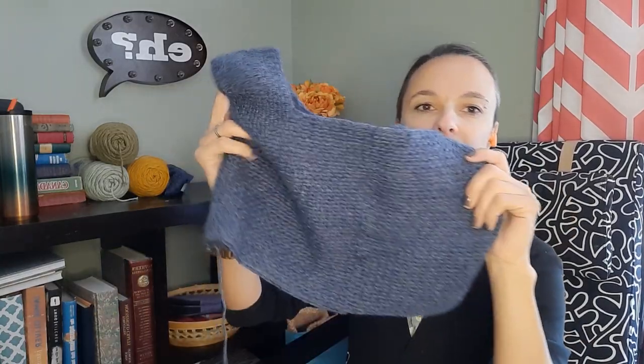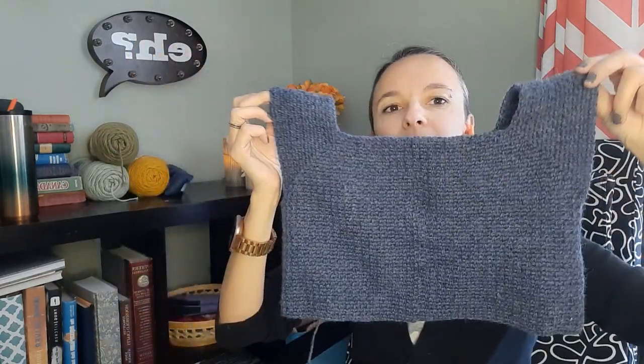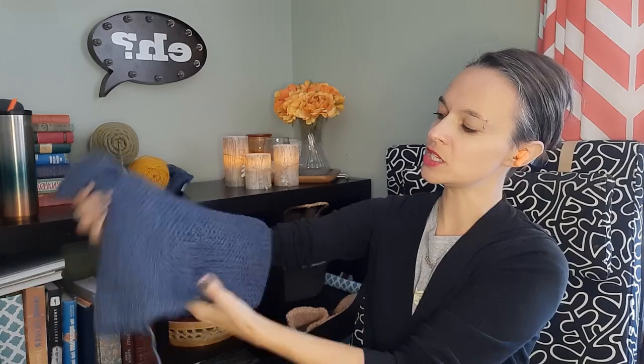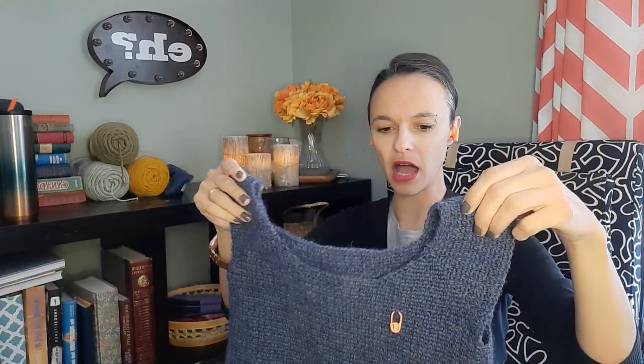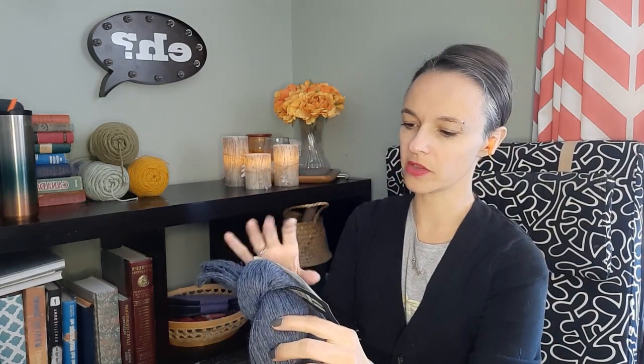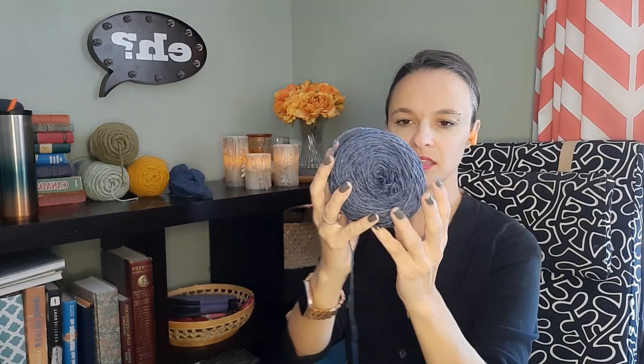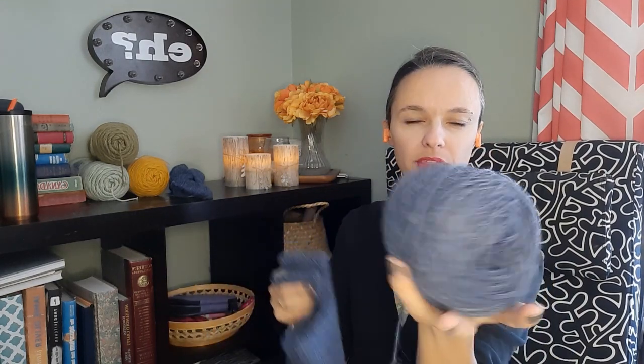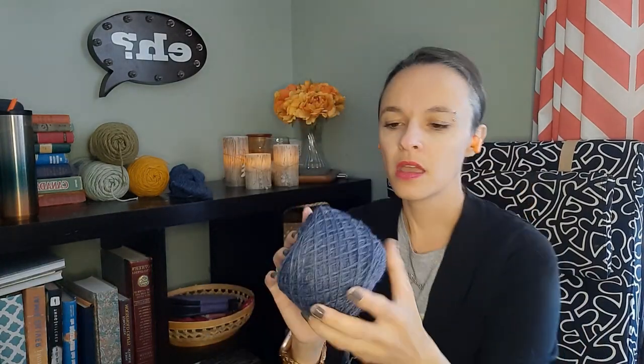I'm using the Estelle Yarns Highland Alpaca in the color Denim — it's so pretty. It's a mix of alpaca and wool, really really soft, and it works up nicely. Even the bits I've had to frog have frogged nicely. It has a little bit of fuzz on top, but unlike fuzzy yarns that cling together and are desperate to stay friends when you try to frog them, this one frogged without too much trouble.